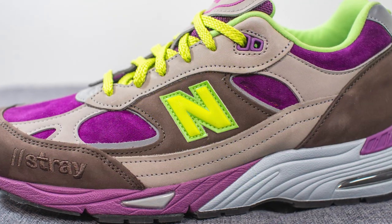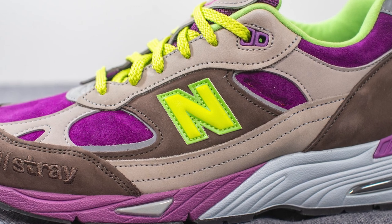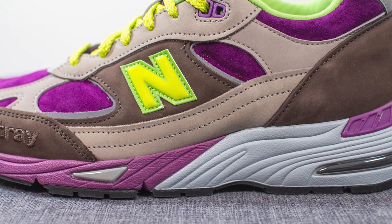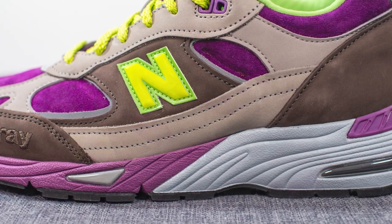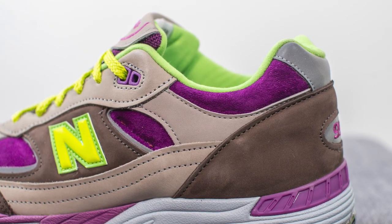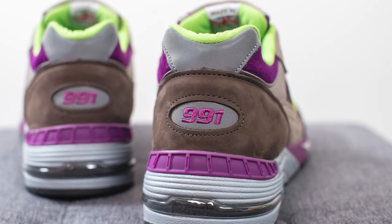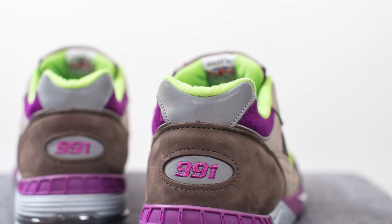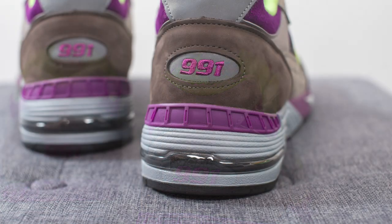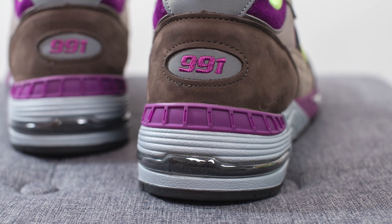Beneath that on the mid panel, we have brown colored nubuck with a secondary layer of 3M underneath. Stitched on top is a reflective 3M New Balance logo done in neon green. Running down the length of the mid panel is more gray colored nubuck, and next to that you can see more purple colored suede with another layer of gray colored nubuck on top. Wrapping around the heel is brown colored nubuck with an oval-shaped cutout featuring 991 branding in purple. At the very top of the heel is another hit of reflective silver 3M. Surrounding the bottom of the back heel is a purple colored TPU heel clip, which gives added structure and support.